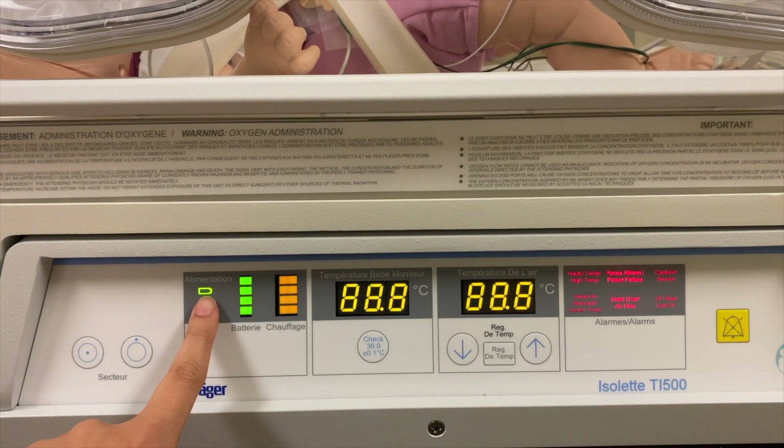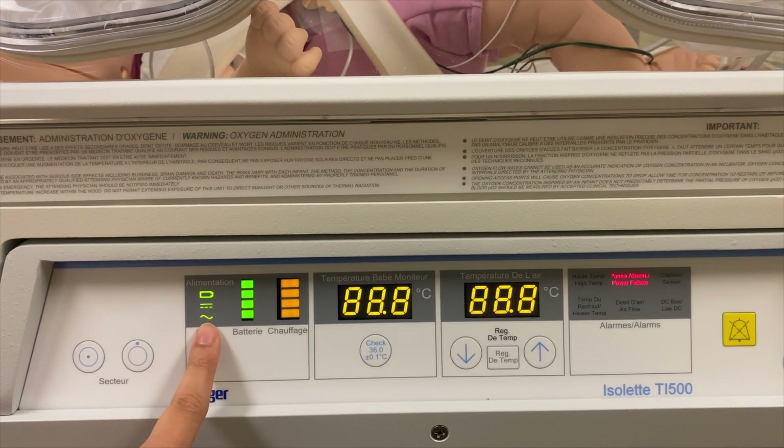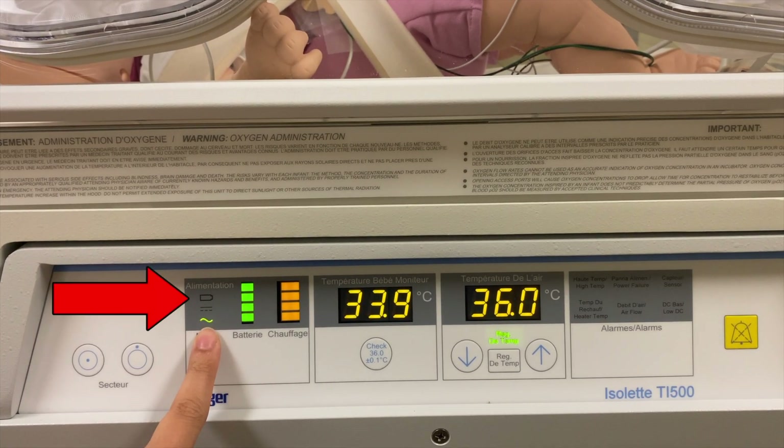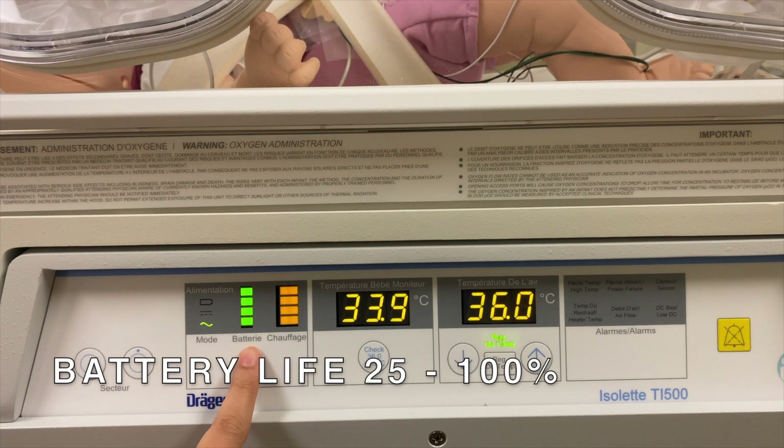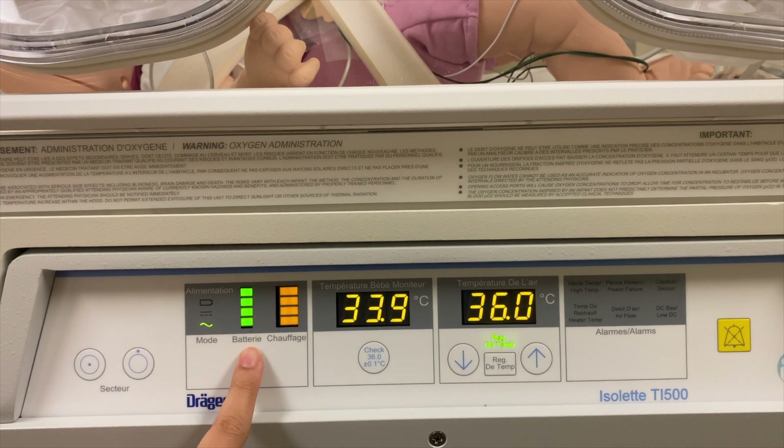The green light indicates the power source in use — namely, attachment to an AC-DC electrical socket, or the use of the mobile internal battery. Please note: the internal battery has a charging time of 10 hours for up to 3 hours of battery life if left unplugged.